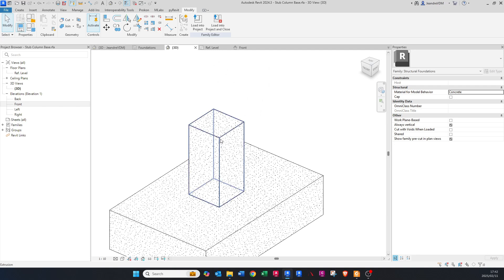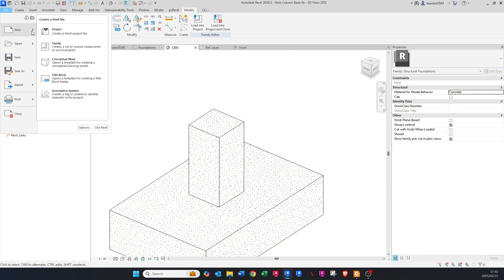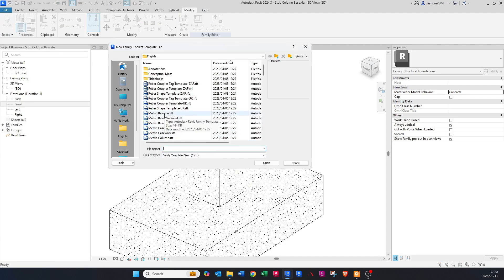To do that, go to File — we need to create a profile first. We're going to create a profile, which is basically a two-dimensional chamfer shape that we'll import into this family and bring in as a sweep. Go to New Family, and look for 'Metric Profile'. If you're using the imperial system, look for the imperial profile template.